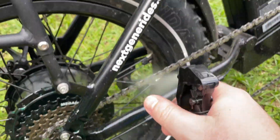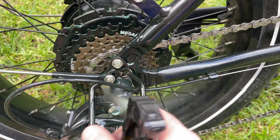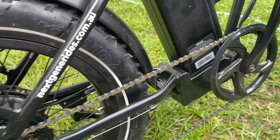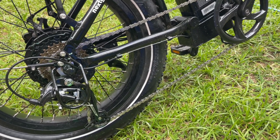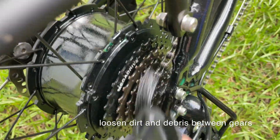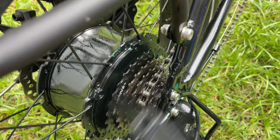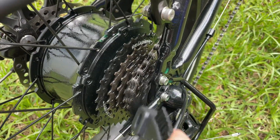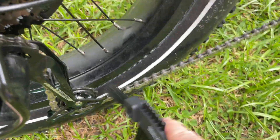Spray the derailleur and the chain all the way along. Leave it for a minute, then agitate with the brush — get it right in between the gears. Make sure you're really cleaning thoroughly, especially in the gears you use the most, which tends to be the one it's set on right now. If you haven't got a chain cleaner,